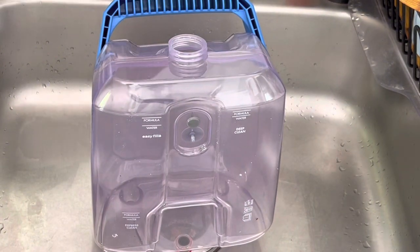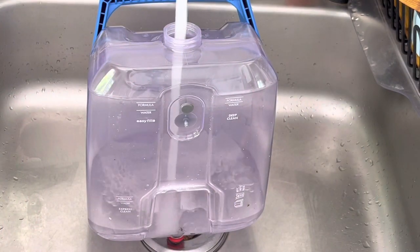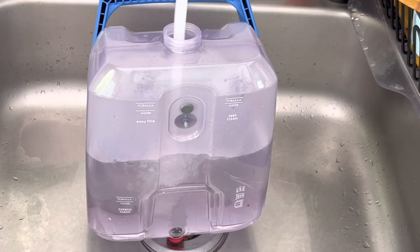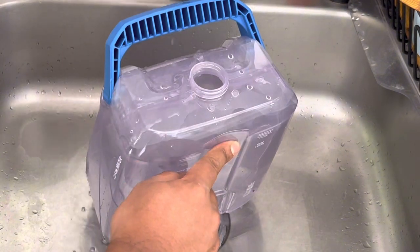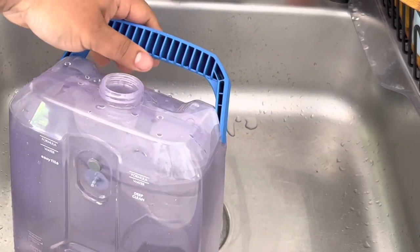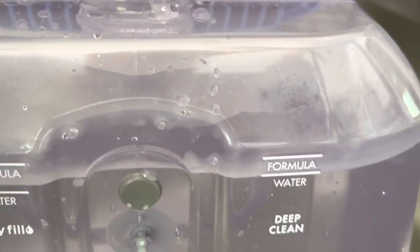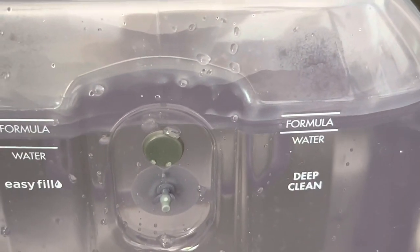This is how you fill it up and get started. It's very easy — it has water level markings, so you fill it up with hot water from your sink. The manufacturer does not want you to boil water and put it in because it will damage the machine. The hottest you should use is whatever comes out of your sink. If your sink runs too hot, make sure it's lukewarm — that's what they're asking for, lukewarm, not too hot.